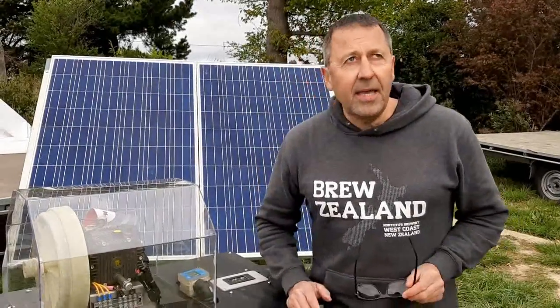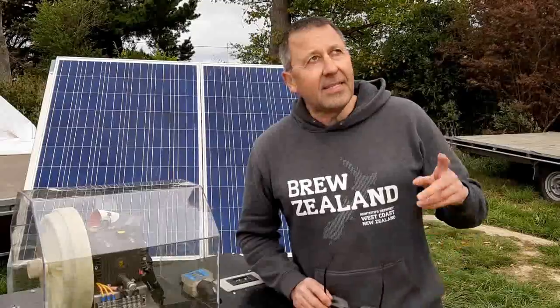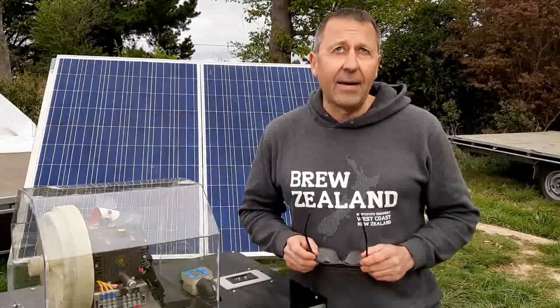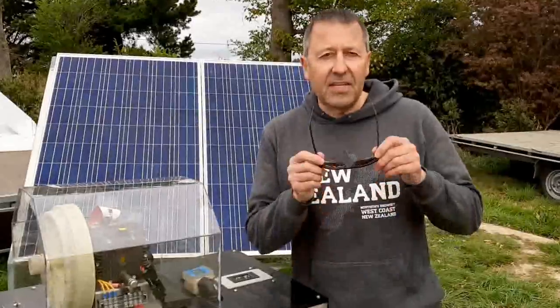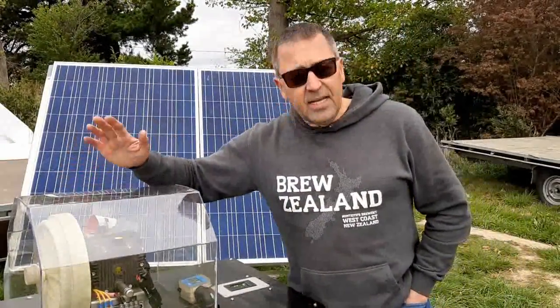Hey guys, it's Wayne Perkins here. We're at the Otago Field Days and it's a cloudy day, but we're here with the solar water pump — the React pump — and it's done about two and a half thousand litres so far today. We've got two panels set up behind it.